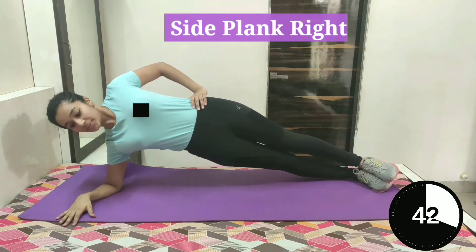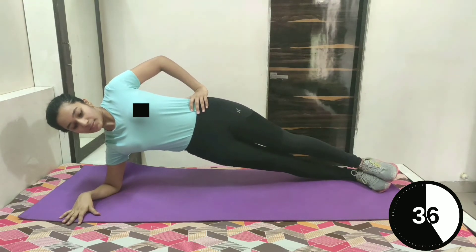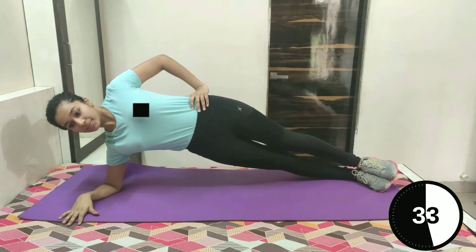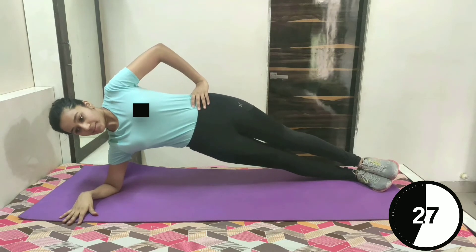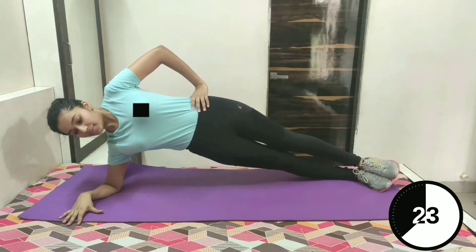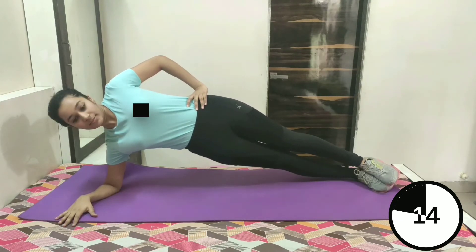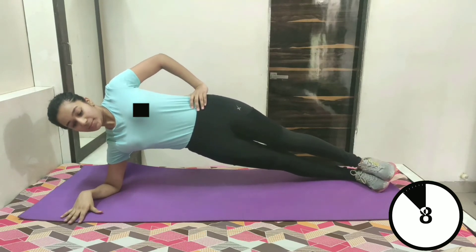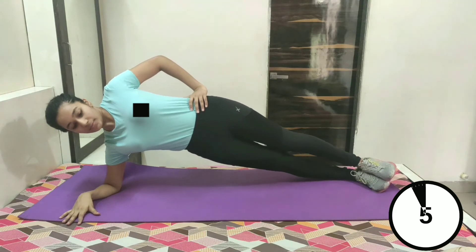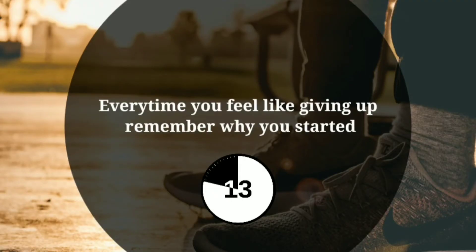Side plank, right. Start on your right side with your feet together and the elbow of your right arm directly under your shoulder. Now contract your core and raise your hips until your body is in a straight line from head to feet. Hold this position. Don't let your hips drop down. You can do it — you just have to hold for few more seconds. Few more seconds left guys, last 10 seconds to go. Keep going, you can do it. 3, 2 and 1. Take rest for 15 seconds.